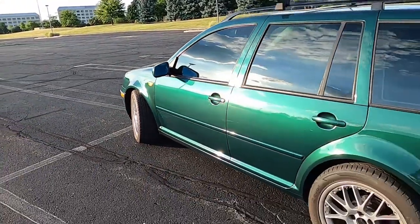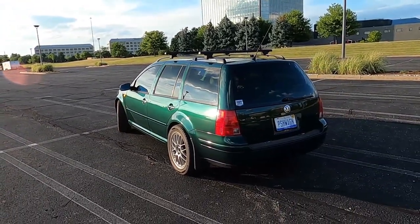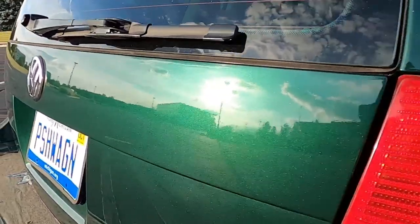Overall, I'm really happy with the work that's done and I'm really happy that I got it done. Not having any rust is really great, and not driving the car in the winter anymore means I shouldn't have a problem with this in the future. This car should be good to go for however long I want to continue to own it.